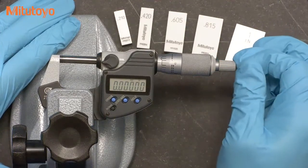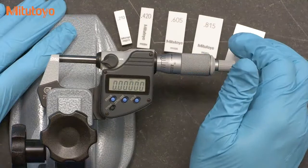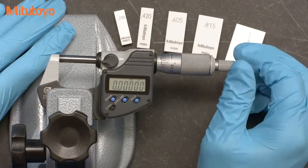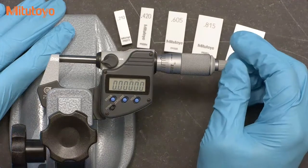The most important skill in calibrating micrometers is simply using a micrometer correctly. If you are having some struggles getting good results, find yourself a mic that is known to be good, grab some gauge blocks and practice. It doesn't take too long to get the right feel.